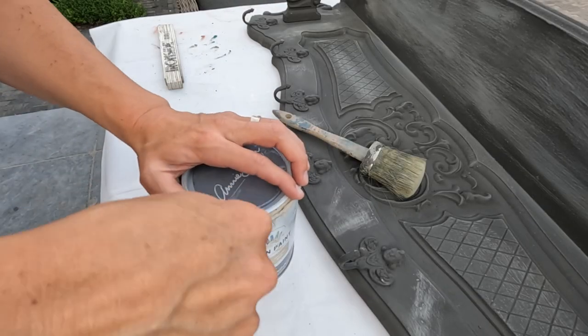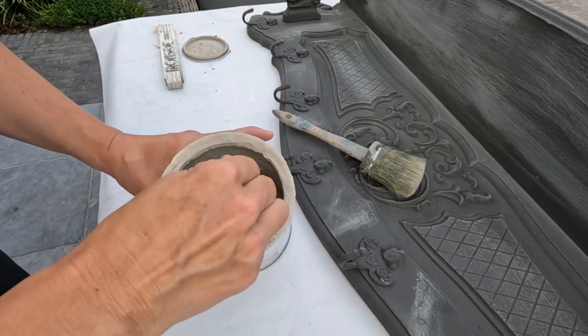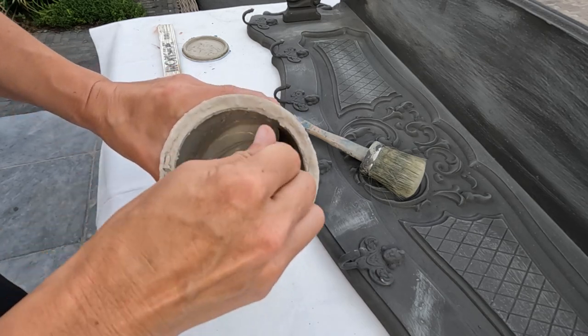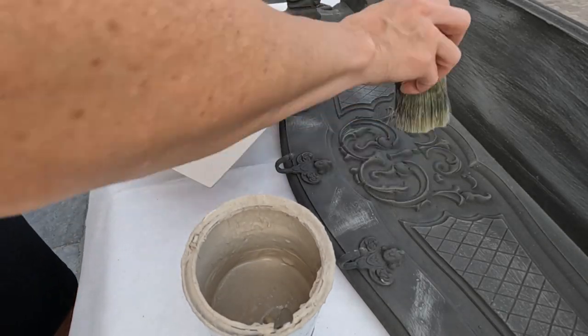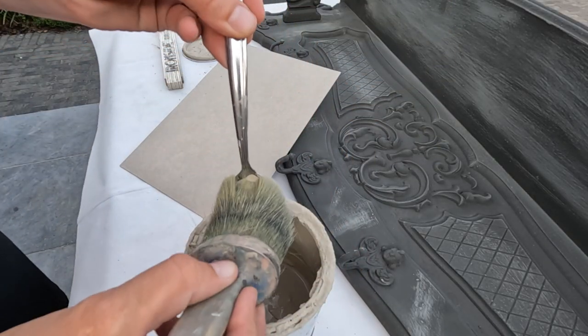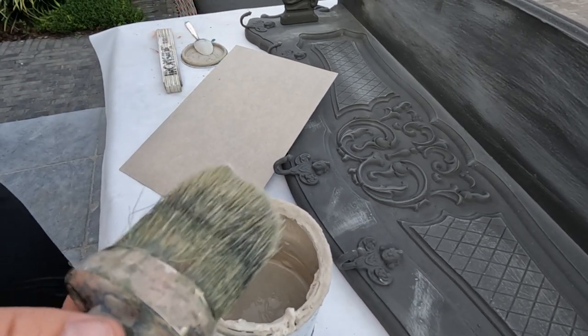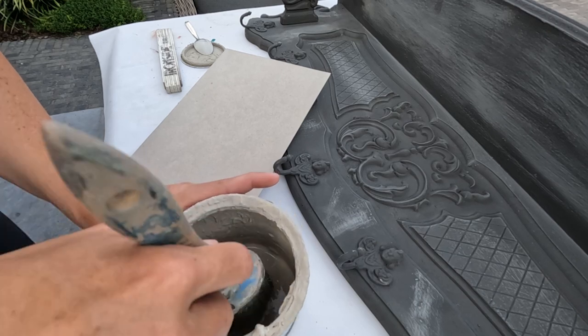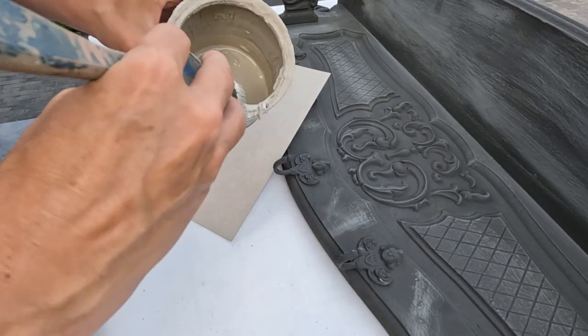To achieve the layered effect, I'll be using the heavy dry brushing technique with Annie Sloan's Country Grey. This technique involves taking a minimal amount of paint on a brush, wiping off most of it on a piece of cardboard, and then lightly brushing it to the surface. By doing this, I only deposit a subtle amount of paint, highlighting the raised portions of the wood carvings while leaving the recesses in shadow.